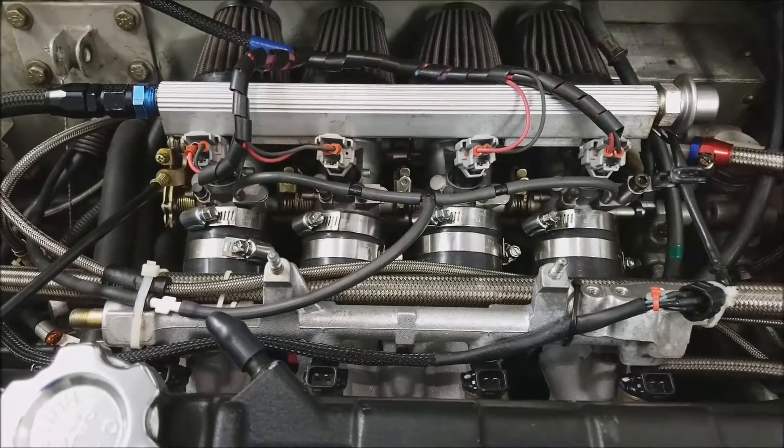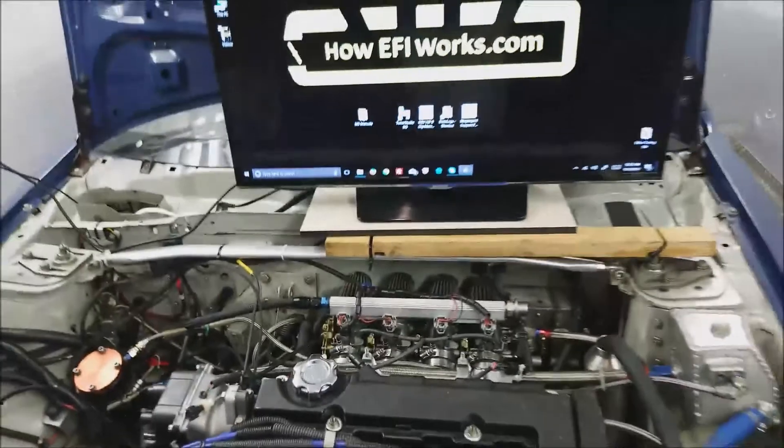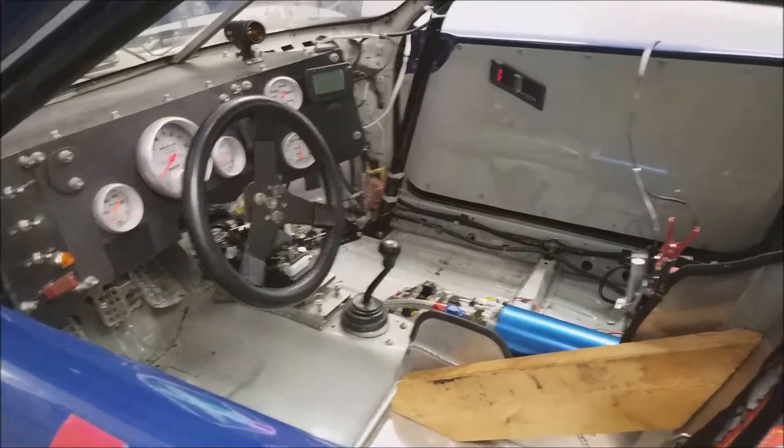I'm using the injectors off of a Yamaha FZ1 that normally runs about 150 horsepower. The second fuel rail is just there if I ever decide to go to alcohol.